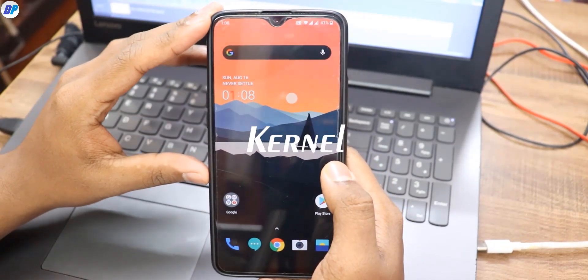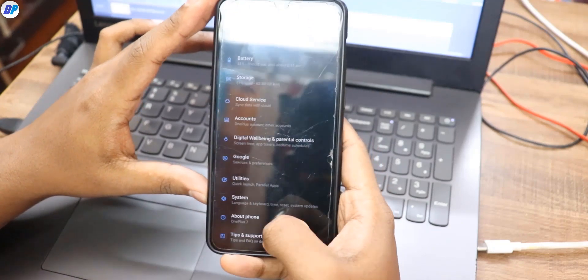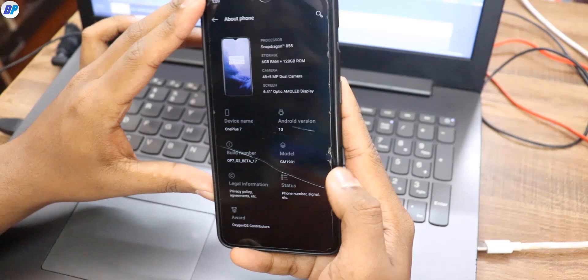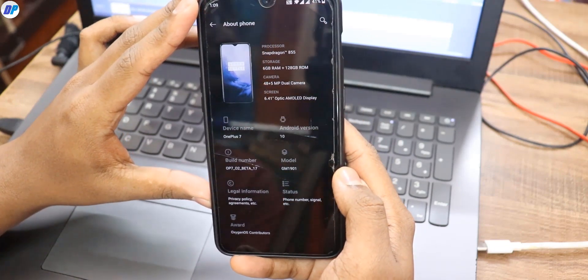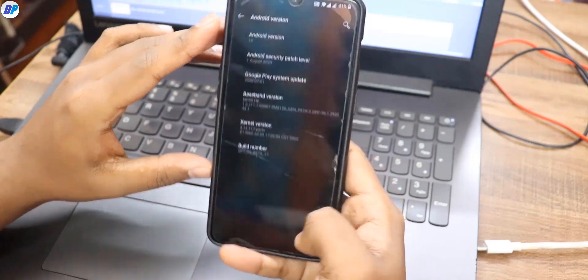Hey, what's up guys, this is Repes and in this video I am going to show you how you can install the custom Blue Spark kernel in OnePlus 7 and 7 Pro. I am also going to show you the benchmark result and also show you how to come back to stock kernel. So I'm going to clear all your doubts, so watch this video till the end.